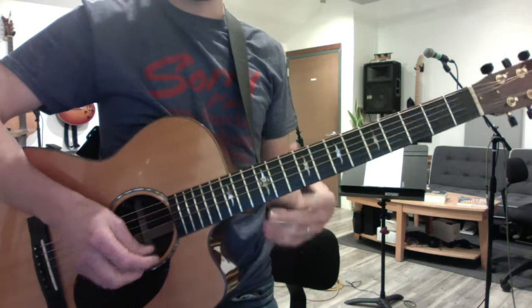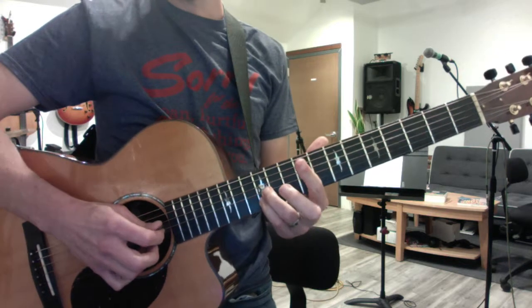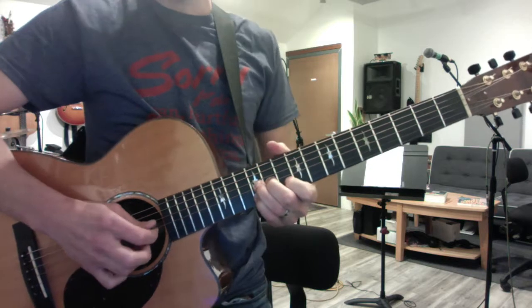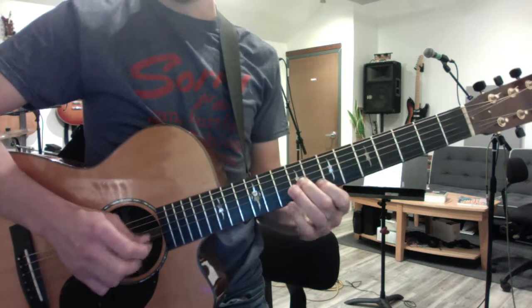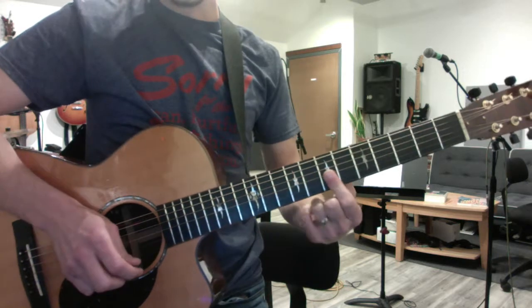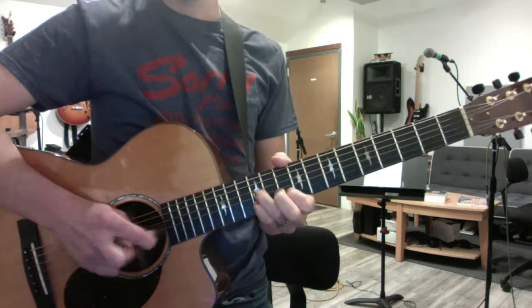And that becomes the basis for the verse part, which starts at the 12th fret, two notes, G and B string. Then you pull off and slide down, and land with your flat finger at the 7th fret. So it's...